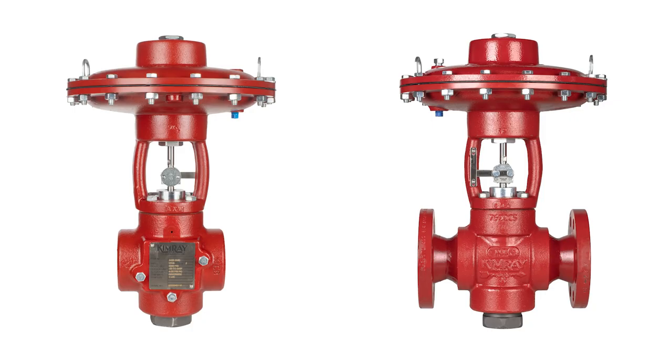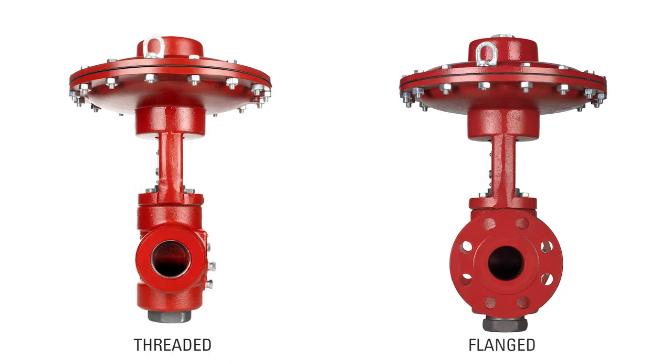There are two main types of end connections for control valves: threaded and flanged.